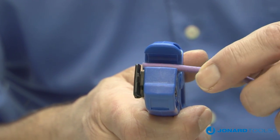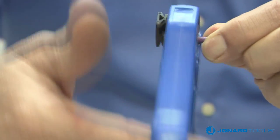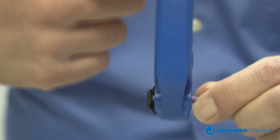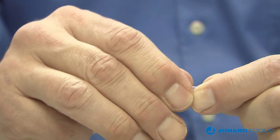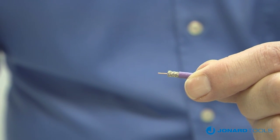Next, squeeze the tool jaws open and insert the cable to the blade stop and allow the jaws to close. Holding the cable in one hand and the tool in the other, rotate the tool around the cable several times. Squeeze the jaws open, remove the cable, then pull the jacket off. The cable is now ready to be terminated.